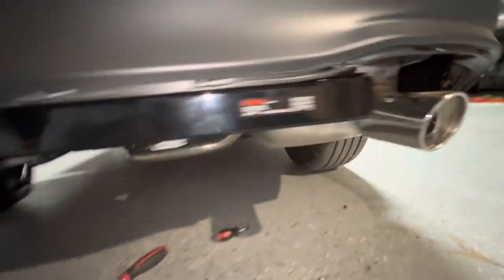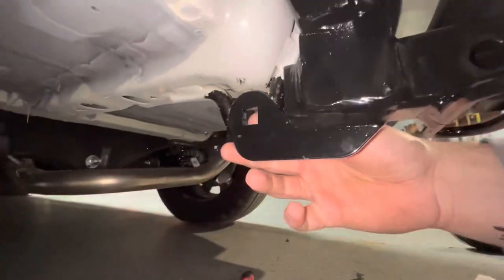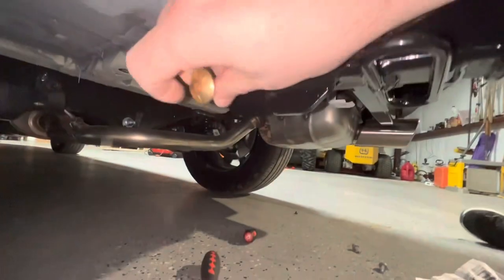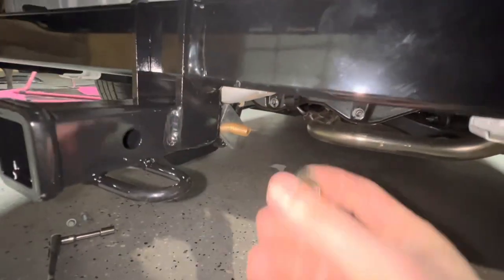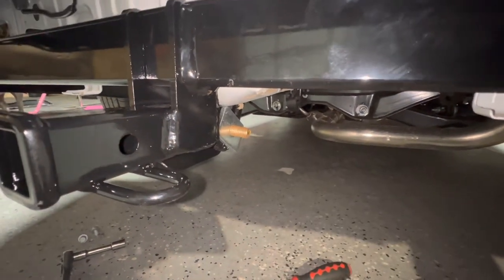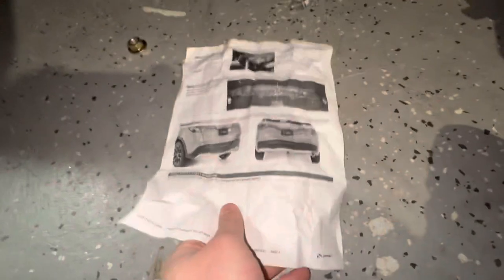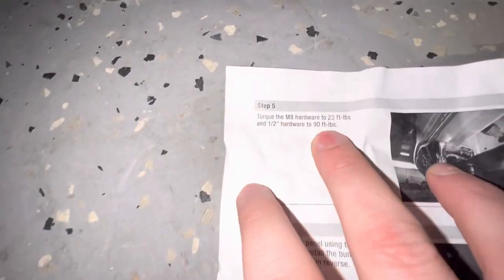We got two there and two there, loosely on. Now we have to run our recovery hook — there's a bolt they provide to run through this. You can see the square flange there; there's a square on that. We're going to run this into there, and on this side run this plate, then run the nut. Get that loosely done up and then torque everything to spec. The M8 hardware — your screws — go to 23 foot-pounds, and your half-inch hardware, which is the plate, goes to 90 foot-pounds.